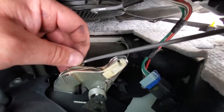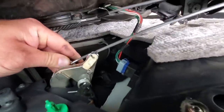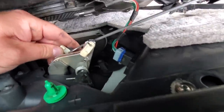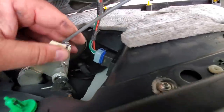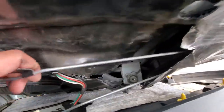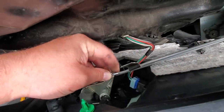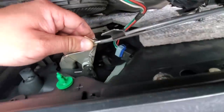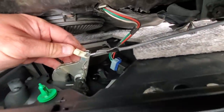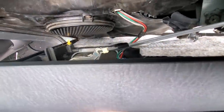There we go, that's in. Now rotate — it's in. Sorry guys, struggling up here one-handed. Double check they're not tangled. Line this up, pop that in the hole, rotate — there it is, that's how you do it.